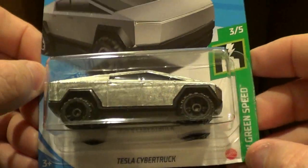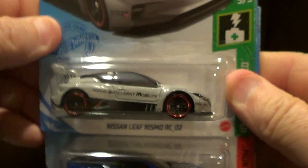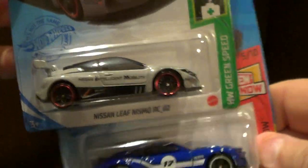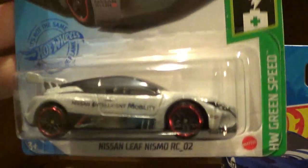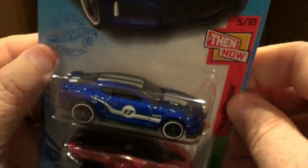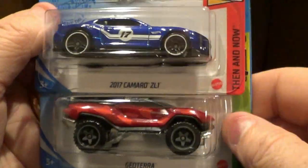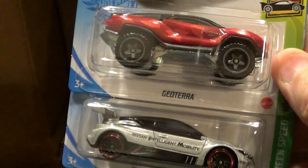So strange. Anyway, that one's going to go to somebody at work — I'm going to be giving it away. And here's another new one for this case: this is the Nissan Leaf Nismo RC. The Camaro that we saw in the last case, the old one. And the Geo Terra that we saw in the last case again.